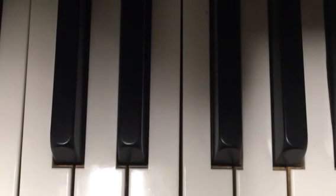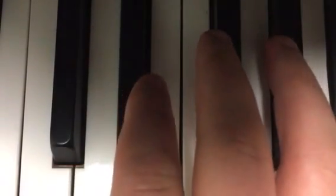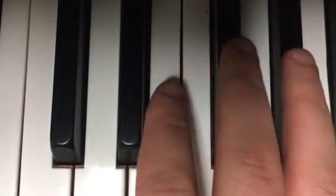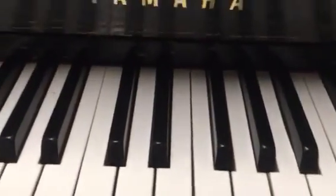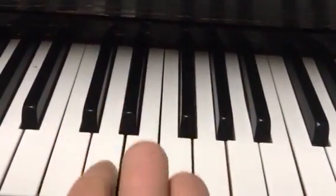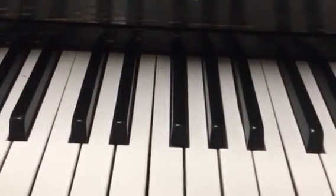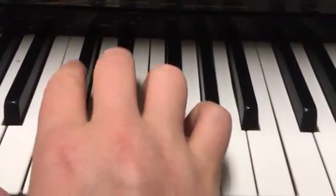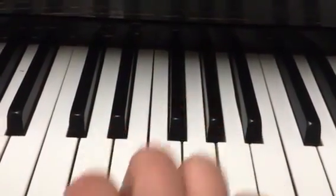So what you first want to do, take your right hand and put your thumb on the C key — middle C. You can tell it's middle C by looking at the center of the piano. There's usually a brand name like Yamaha in the center. Middle C should be right there. If you look at the black keys, there are two black keys here and then three black keys here. What you want to look for is the two black keys, and then the very left white key is middle C.